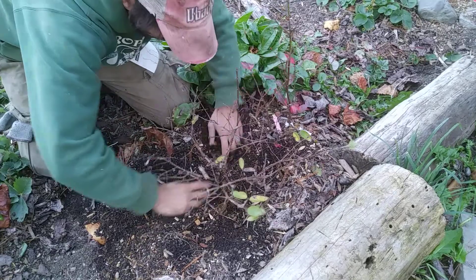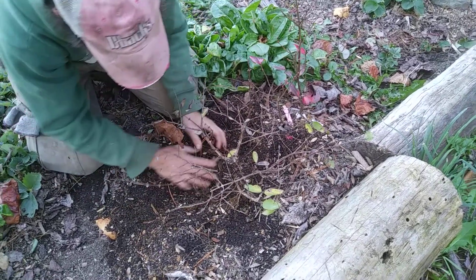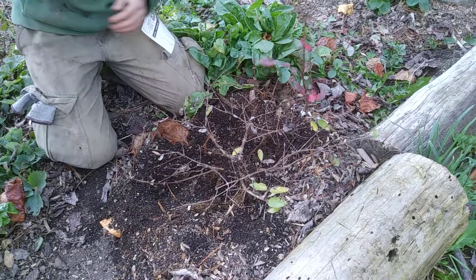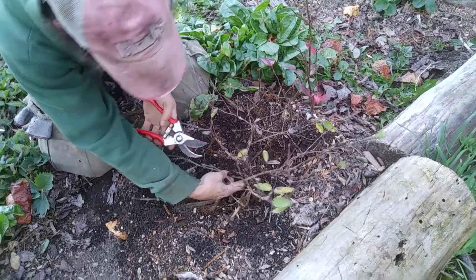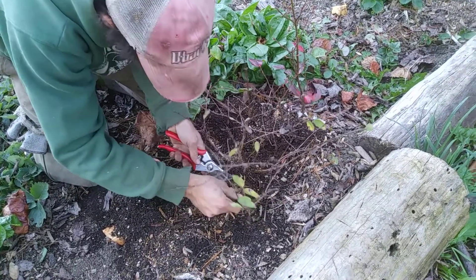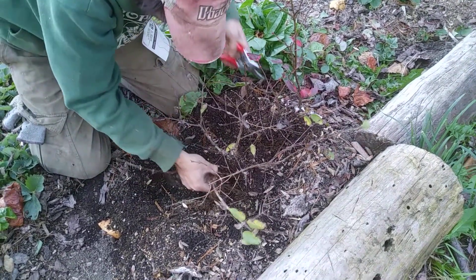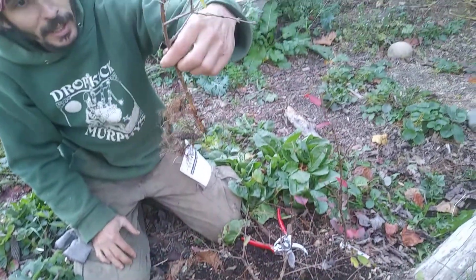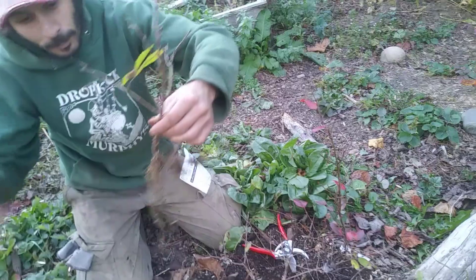If I take this stem right here, it's got some nice roots on it. So now I can take that and plant it somewhere else.